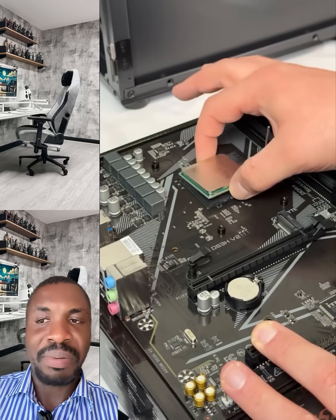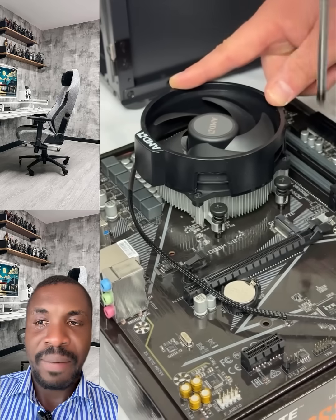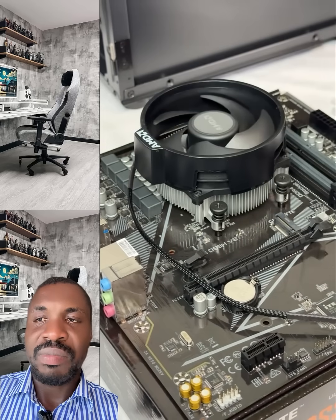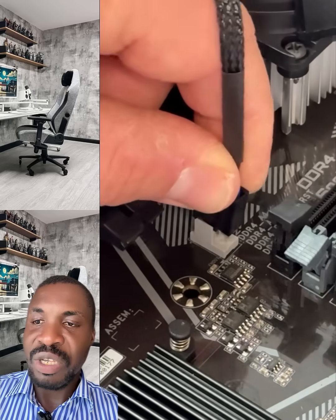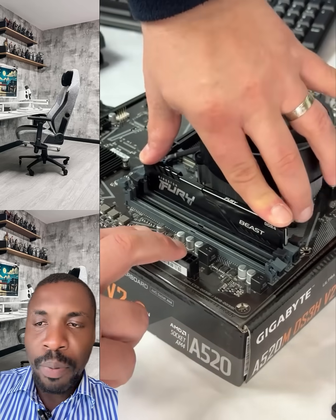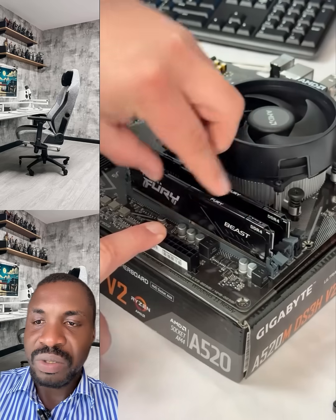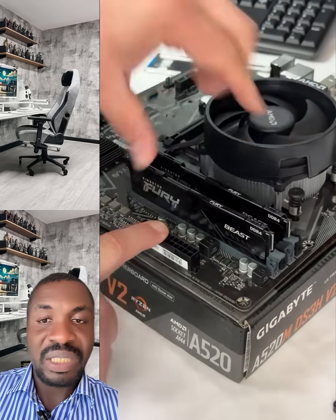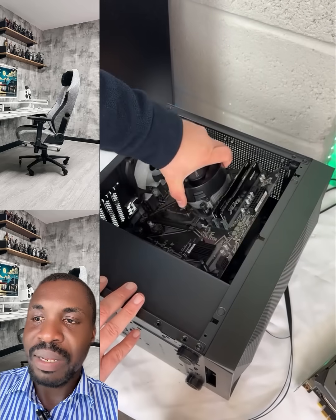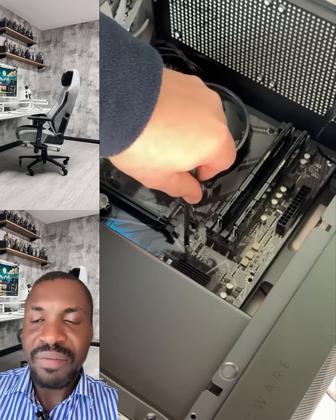Look at all the components. This is a new case, so we're moving all the components to the brand new case. That is the processor — do that gently, and the fan as well. When your PC case is broken, don't manage it. Every component of your PC — you don't need to manage them. That is how to slot your RAM. You have to change it immediately so that your PC will be in good condition. That is the motherboard — that's how you place your motherboard, do it gently.